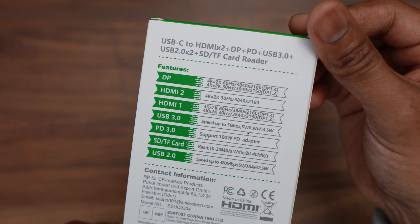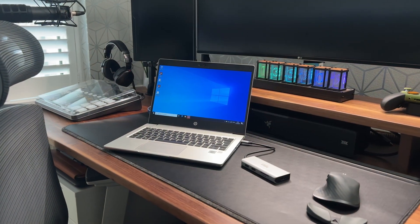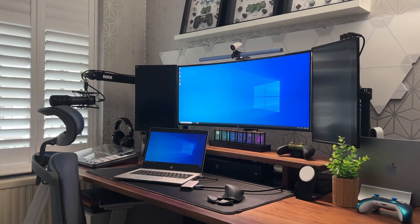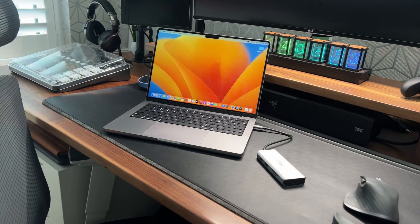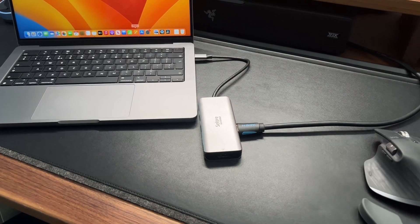Here's what the hub looks like when it's connected to a Windows laptop, a MacBook, and an iPad Pro. You can connect up to three displays to the hub; however, since Apple doesn't support MST (Multi-Stream Transport), the extended desktop option only works on Windows and not on Macs — on a Mac it will simply mirror all the displays.